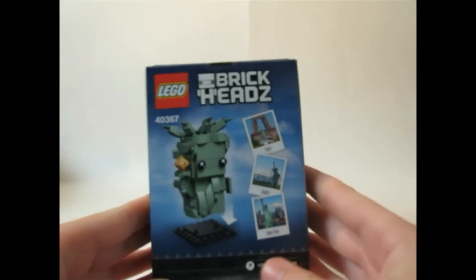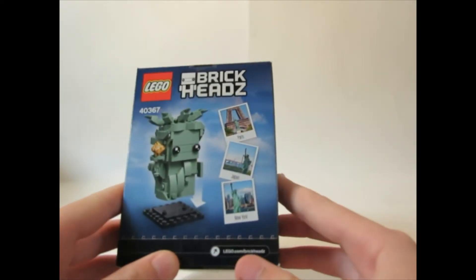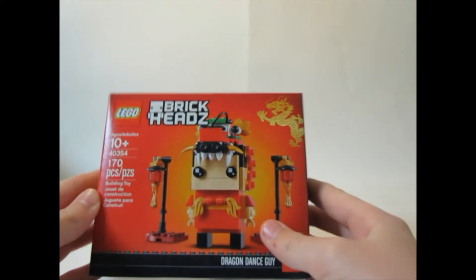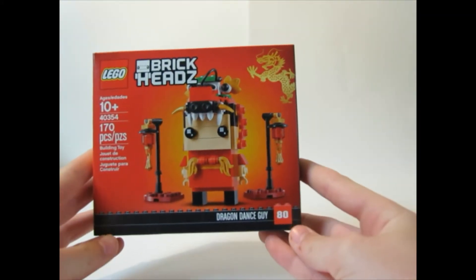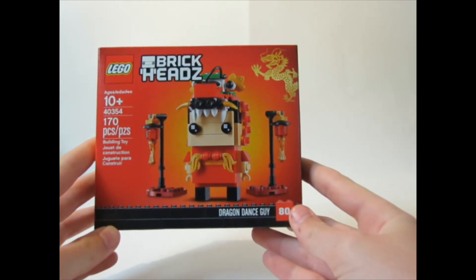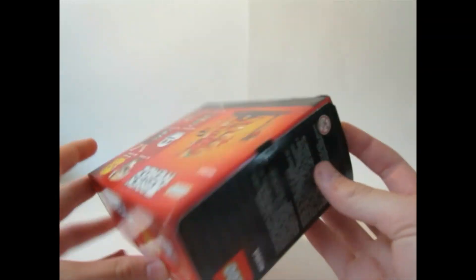I'm so happy about this one — it actually has the cut style on it. This is actually my first Brick Head I've ordered, I don't know if that would surprise you. Next we have another Brick Head: the Dragon Dance Guy, set 40354, with 170 pieces. Another cool looking Brick Head.